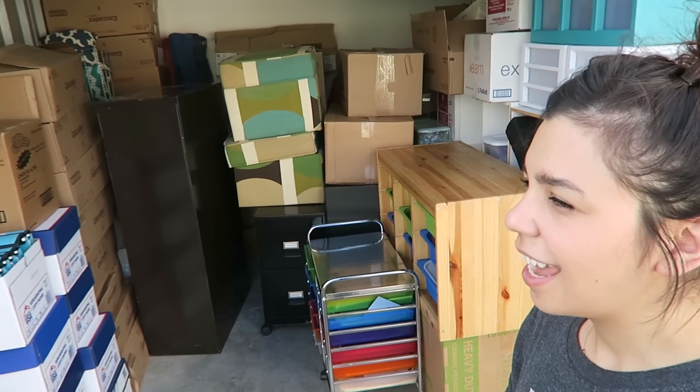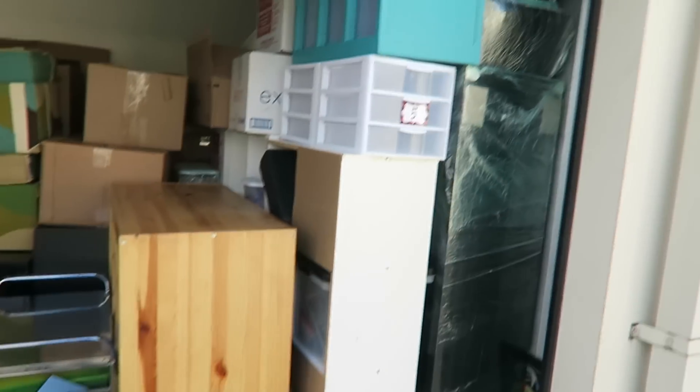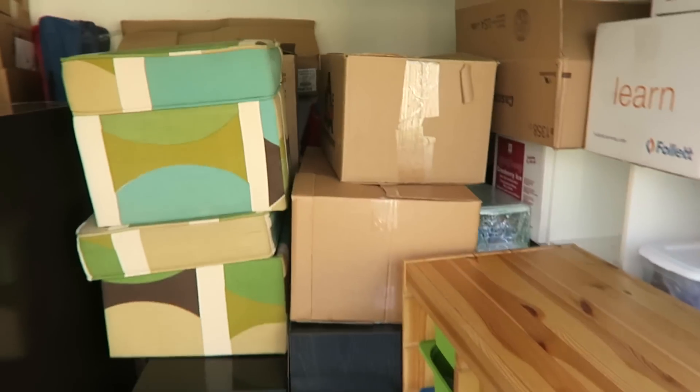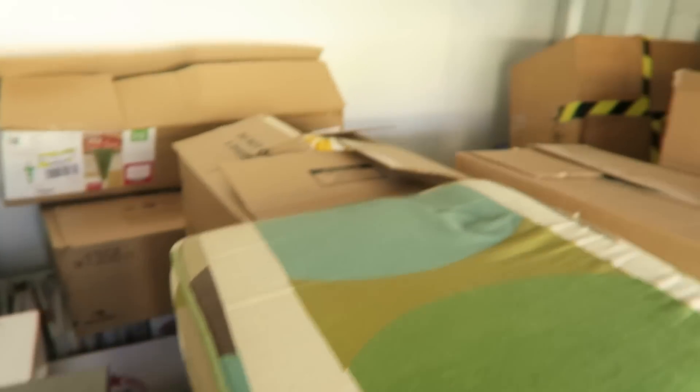So I came to drop off my stuff and wanted to show you guys my storage unit. It is a 10 by 10 and it has fit my entire classroom inside of it — that is crazy. There are my shelves wrapped in saran wrap. These are my book boxes and they are all wrapped in saran wrap as well. Literally boxes and boxes galore. So that is what my storage unit looks like, and hopefully soon all of this will be inside of a classroom.